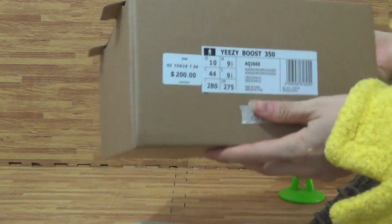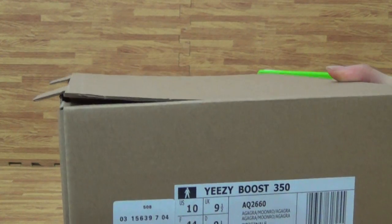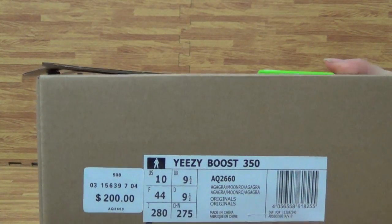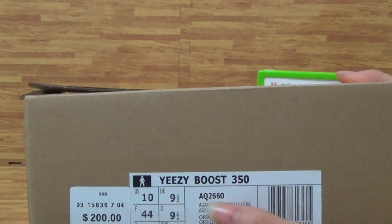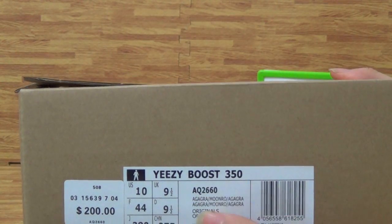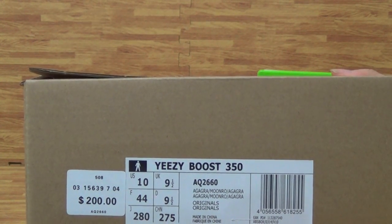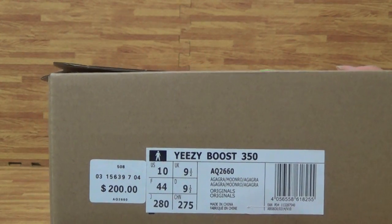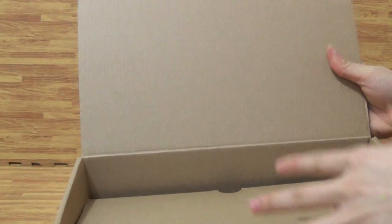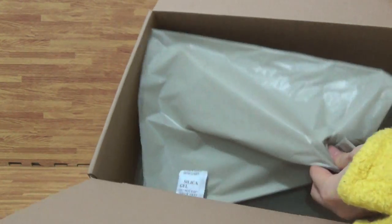Let's come to the shoes box. Yeezy Boost 350, $200. Use inside, a piece of paper.